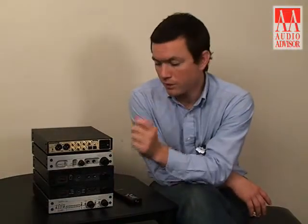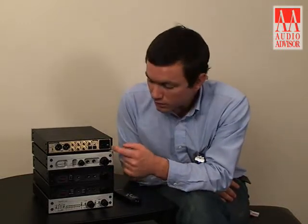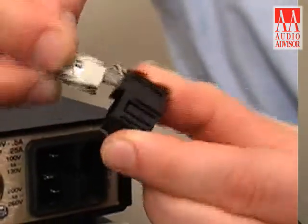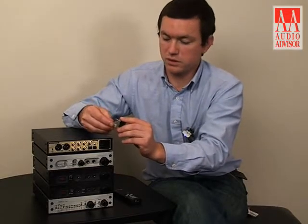The DAC1 HDR features an internal toroidal transformer power supply, which is a low-radiation transformer. It's also an international power supply, so if you travel abroad, you can simply reverse the fuse in the fuse drawer and it will be compatible with 220-volt systems.